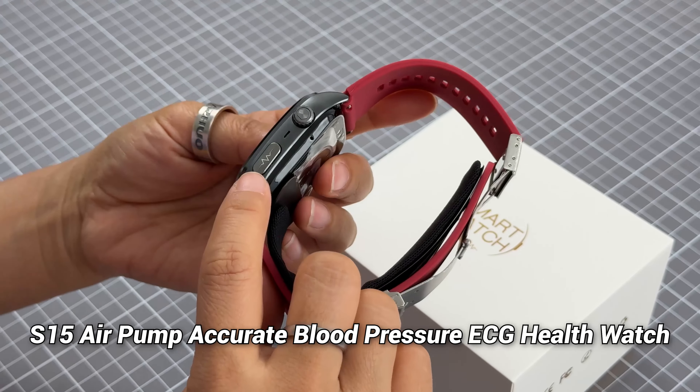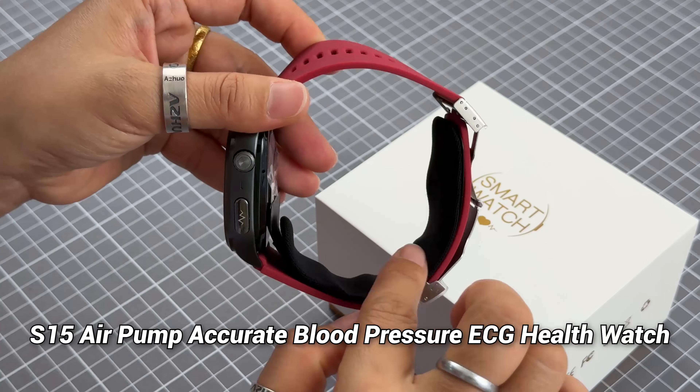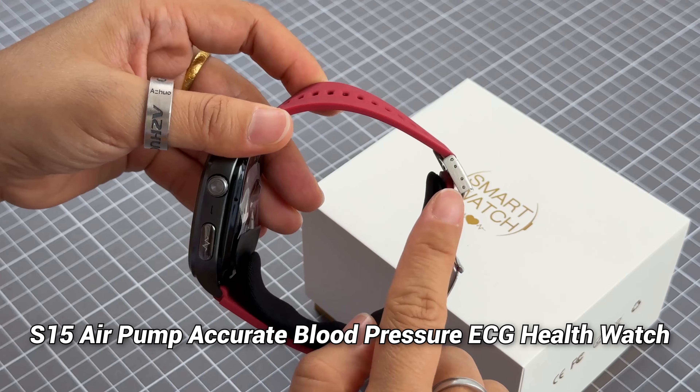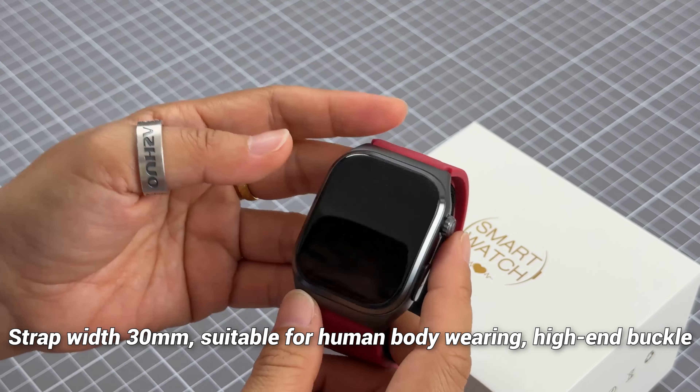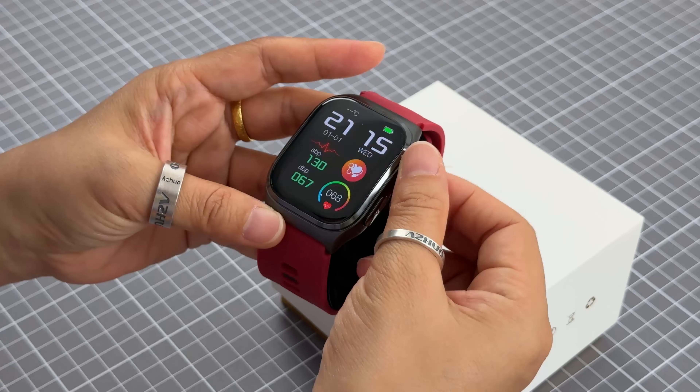The S15 smartwatch features an ECG measure function, and this is the air pump for measuring blood pressure. It has a very nice design for the strap clip as well.